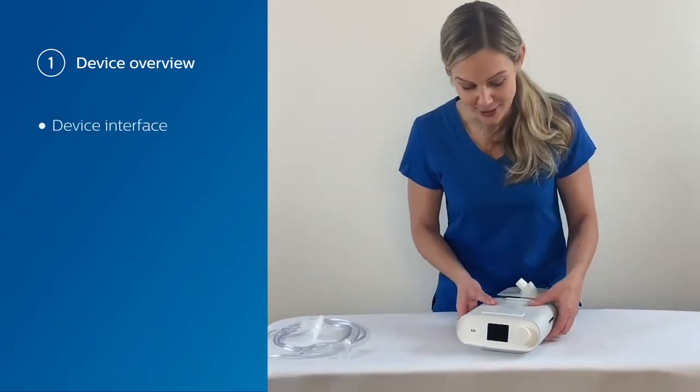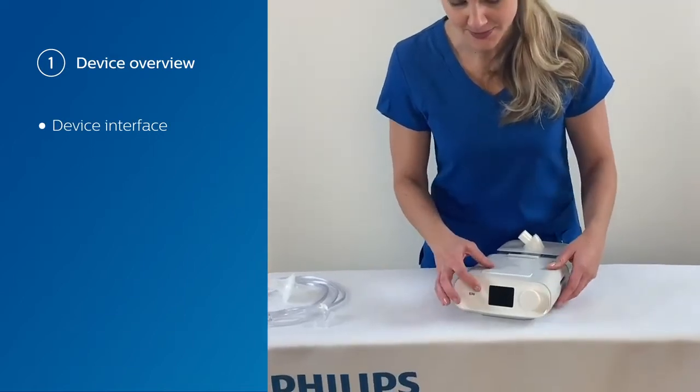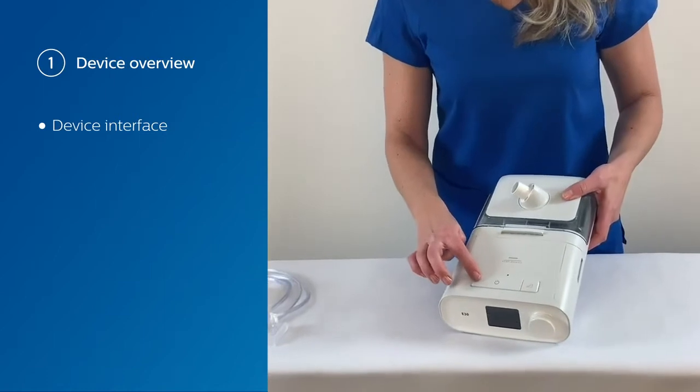The device itself, as you can see in the front, has a control dial, a screen, and on top a therapy on-off button.